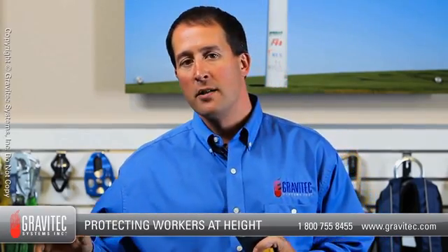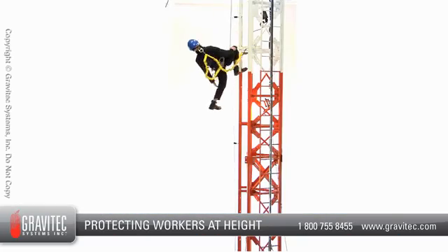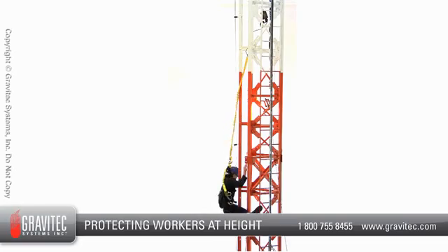One of the greatest advantages of the Z359.13 standard is that although 12 foot energy absorbers have existed for many years, they never had a consistent nationally recognized testing protocol and manufacturing guidelines — and now they do. Gravitech Systems, however, would strongly recommend that you always use a qualified person when dealing with a 12 foot free fall situation to make sure that other forms of fall protection are infeasible. It is undesirable to have somebody falling that greater distance because contact with the structure and clearance issues may come into play.